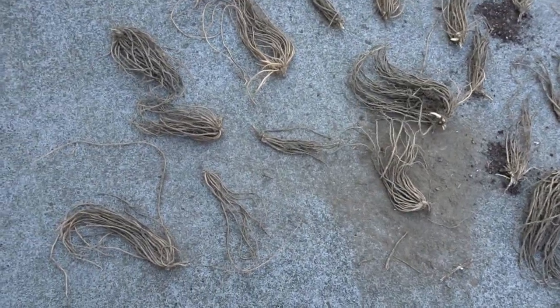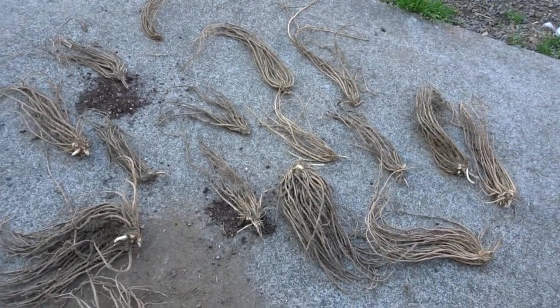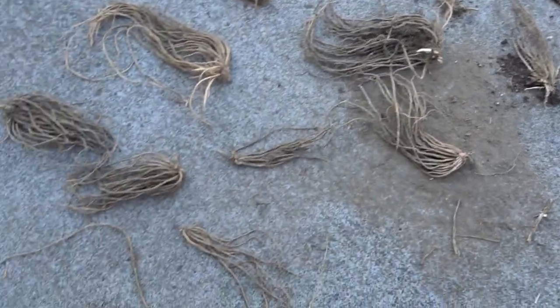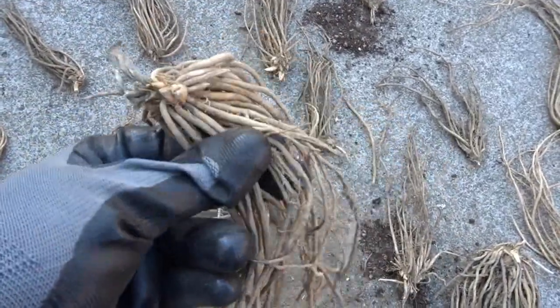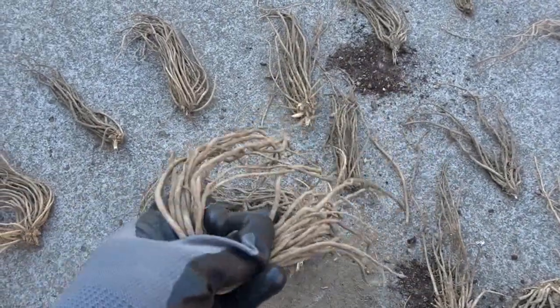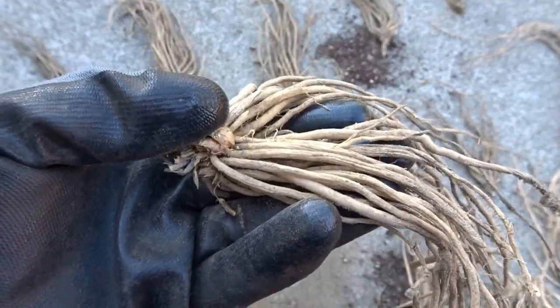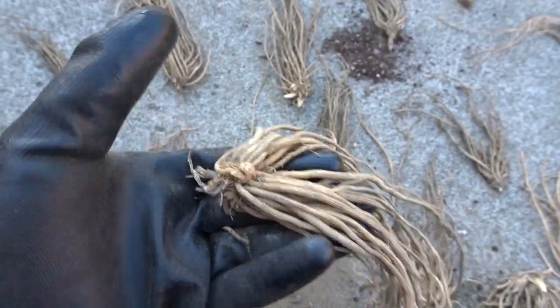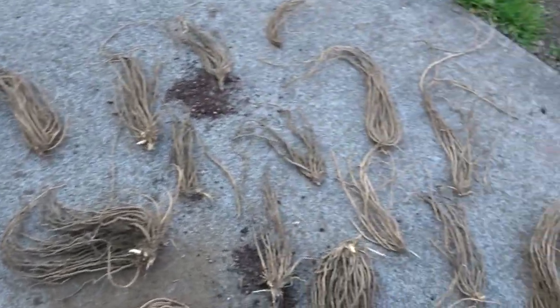So today we'll be planting our asparagus — finally, we've got our bed almost all ready for it, just working on finishing up the soil. I've laid out all the different asparagus crowns here. What we'll be doing is digging a hole about six to eight inches deep, opening up the roots so they're in a circle, planting them up to here, and then as these grow we'll bury it a little bit more and keep our eye on those.